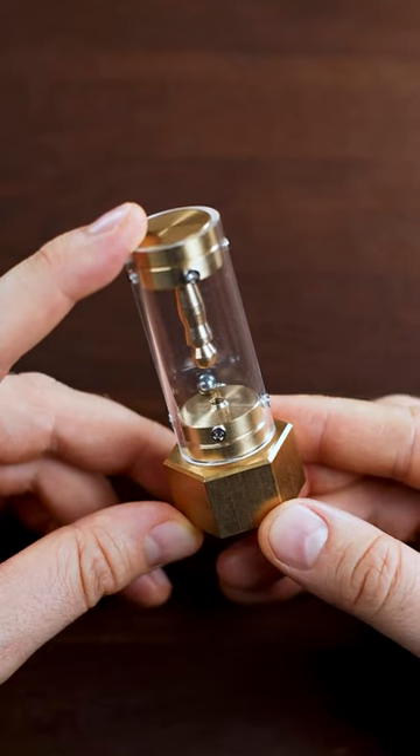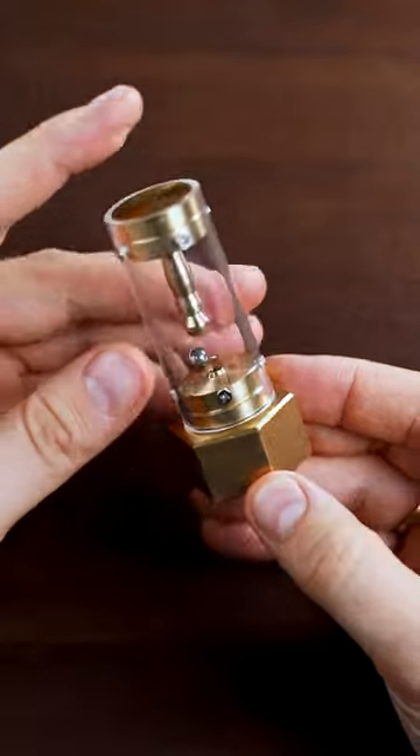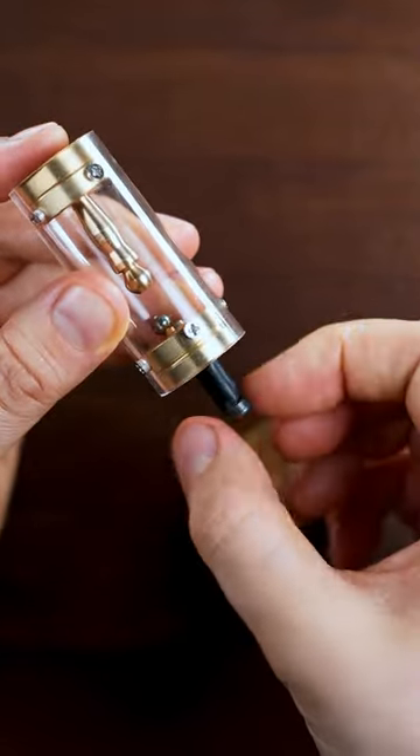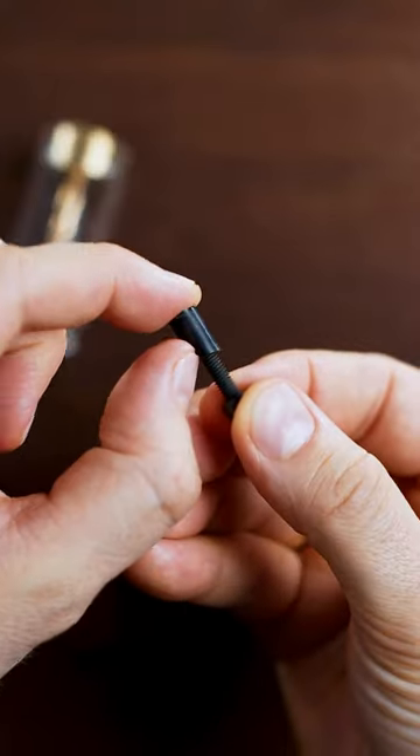This is the Houdini torture cell puzzle and the objective is to remove the Houdini from his torture cell. Here is the solution. We remove the bottom part — it has the magnet inside — now unscrew this part and remove the rubber part.